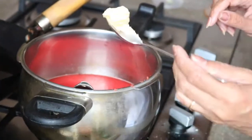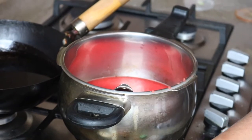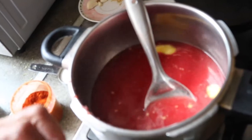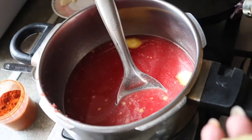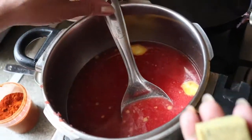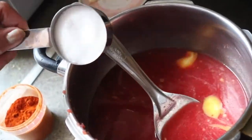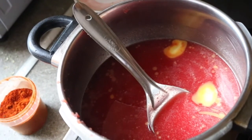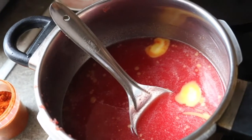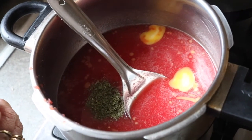In our puree I'm adding half a tablespoon of butter — this is optional, you can omit it. I'm using one cube of vegetable stock; you can use a chicken cube if you are non-veg. Two tablespoons of sugar, cut it and then use it. One teaspoon of mixed herb and half a teaspoon of red chilli powder.